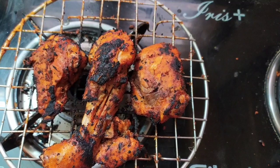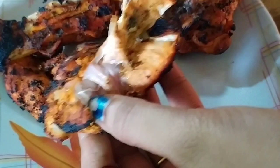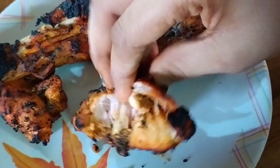I will make healthy chicken. Please like this video and subscribe to my channel. Hit the bell icon so that I will post every video. Thanks for watching this video.